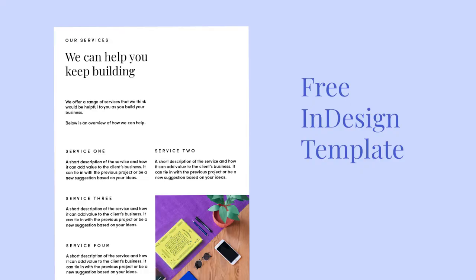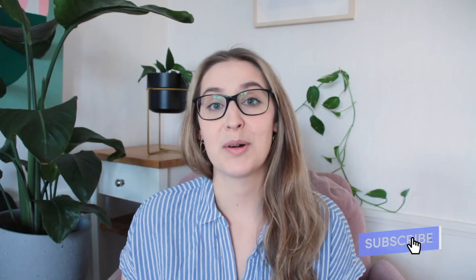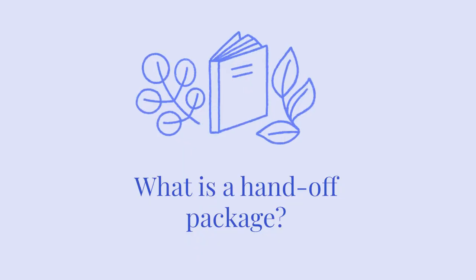Basically offboarding your clients, not just onboarding them. I've created a free template for this, so if you want to check that one out you can go to the link in the description to our blog and download it from there. A handoff package is a really good way to make sure that you get more referrals, repeat business, and testimonials, but it also gives your client a clear end of the project and a nice way to wrap up the relationship or continue it moving forward. It's basically giving your clients a great experience and encouraging them to continue the relationship with you.